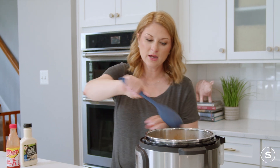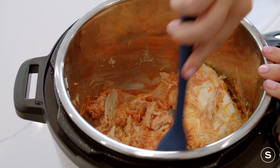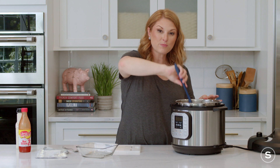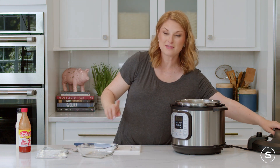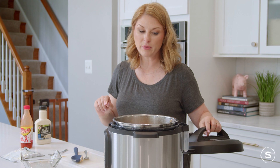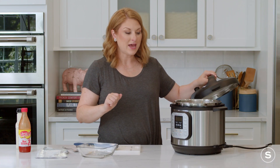Before you put the lid back on, just give it a quick stir. Obviously, that cream cheese isn't going to stir in too well, but you want to try and toss the chicken with a little bit of the sauce and cheeses. Then we're going to put the top back on and put it on low for 30 minutes. At that point, we're going to go back in and give it a stir when the cream cheese and the other cheeses have melted a little bit, and heat it again for another 20 minutes so that it's nice and creamy.